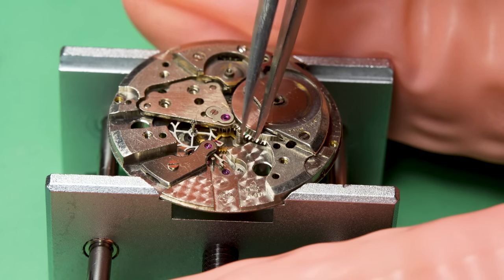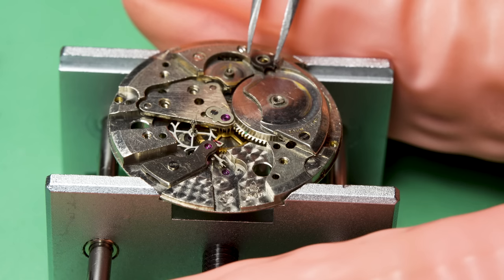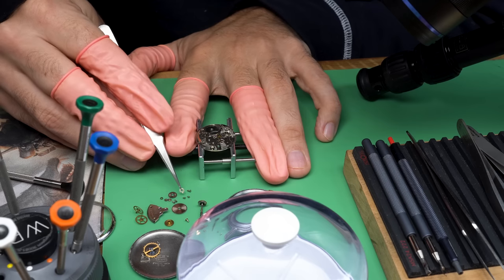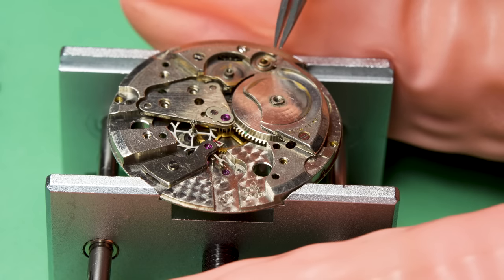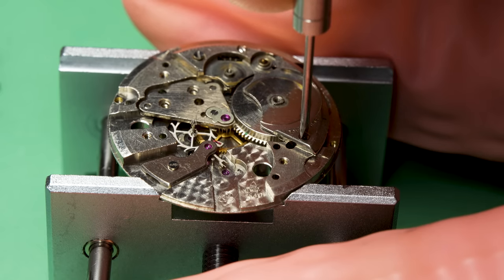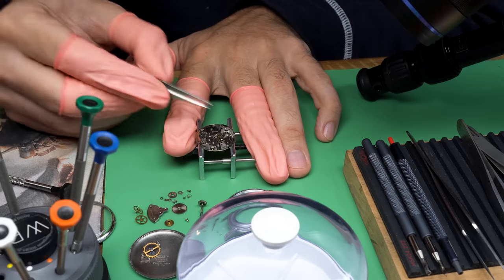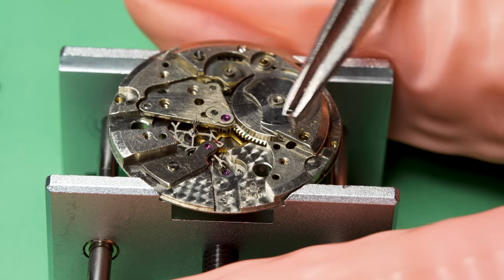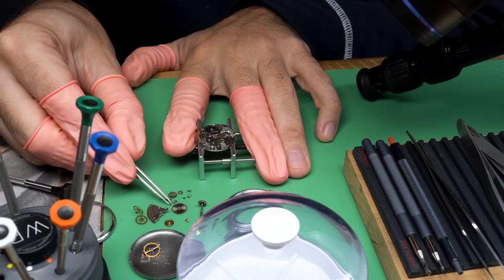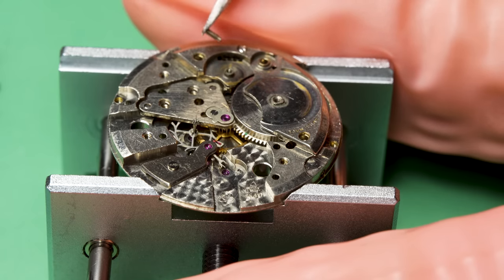I routinely wear 36 millimeter watches — I love them, I think they're really well sized. Taking apart the click after getting some of the train wheels out, the primary thing we're going to do is get this watch running well, and then decide on the case. I think I want to do the full deal on it. Maybe I'll take one more look after we clean it up.